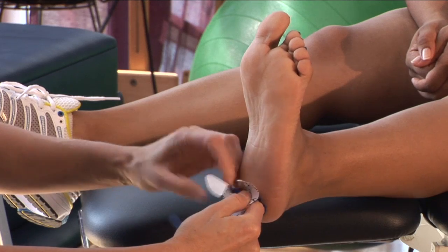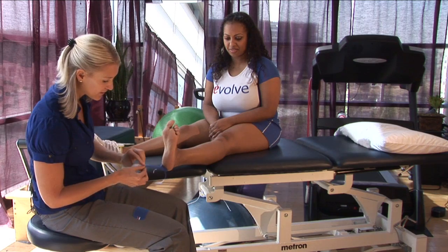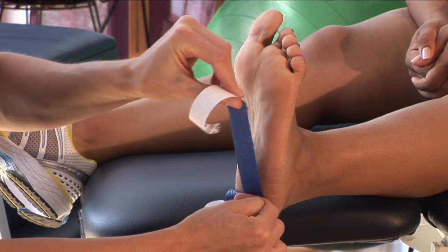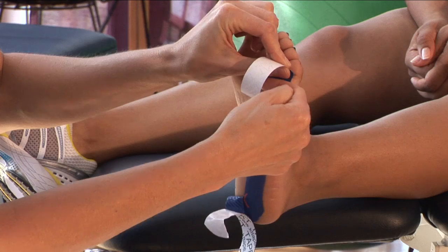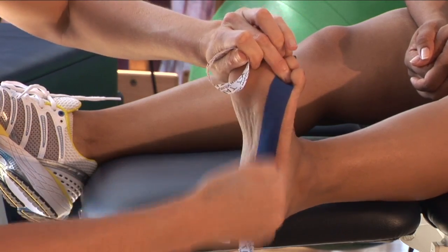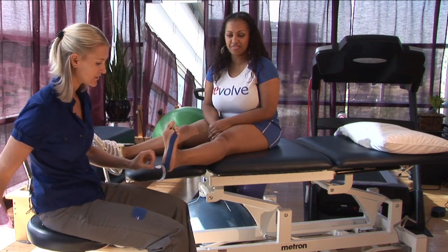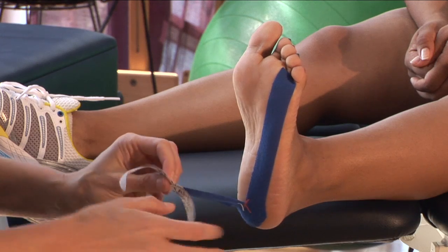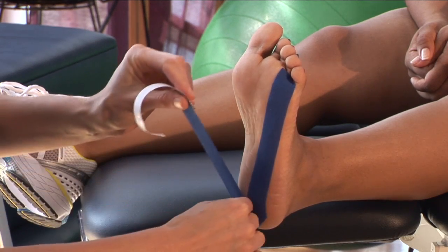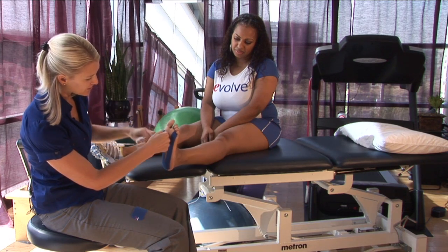Then I'm going to peel off each separate tail of the Y at about 50% tension, tack it down, no tension at the end. Rub so that it sticks, then take the other side, peel it off the backing, and apply about 50% tension up towards the big toe.